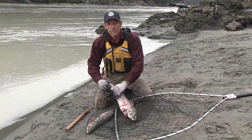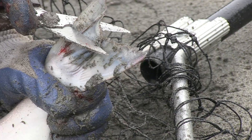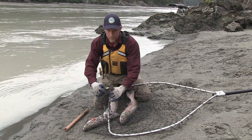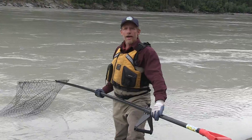Remember, since this is a personal use fishery, we need to remember to cut the tail fin. So let's try the other technique now.